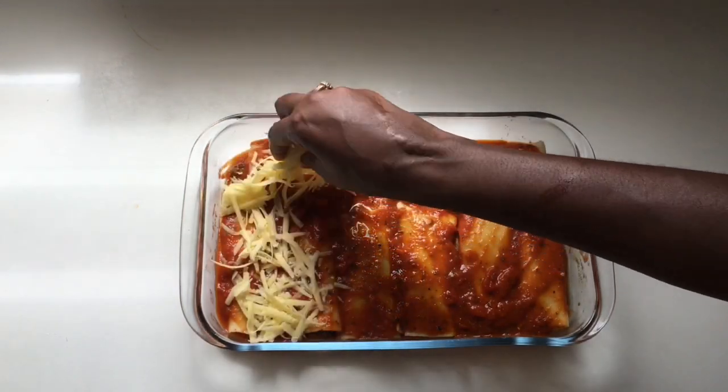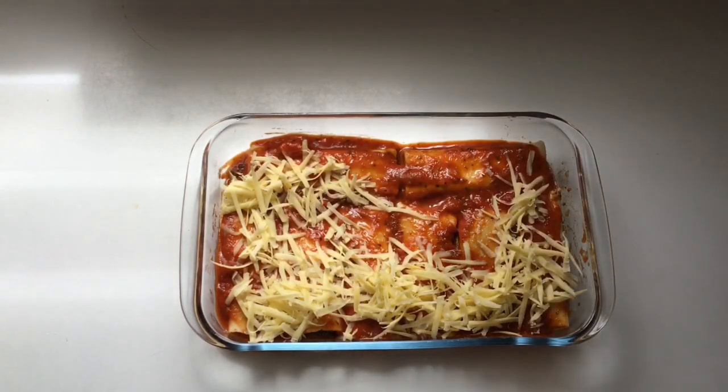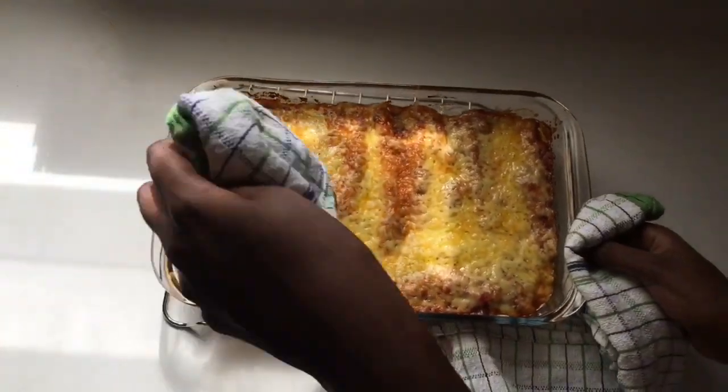Sprinkle cheese on top — you can use mozzarella cheese, parmesan cheese, New Zealand cheese, or whatever cheese you like. Sprinkle as much cheese as you want on top. Then add it into a preheated oven at 400 degrees and allow it to bake for 20 minutes.